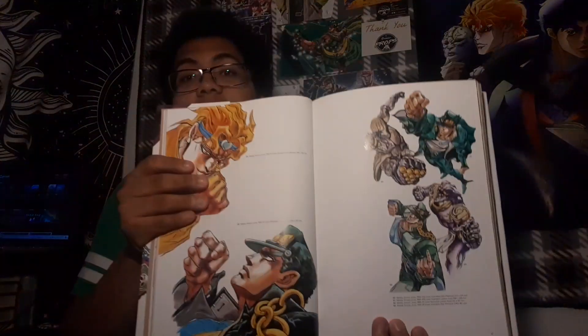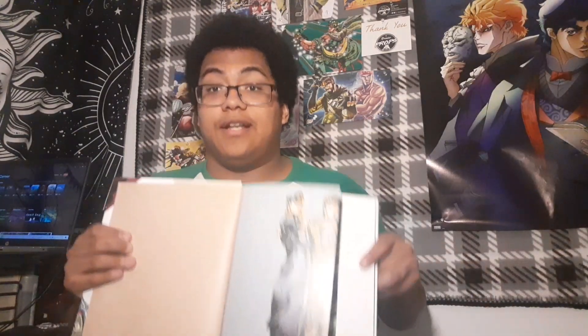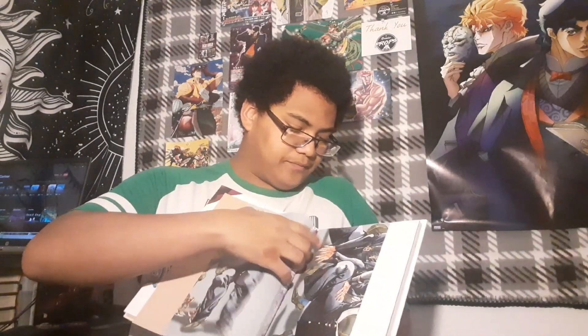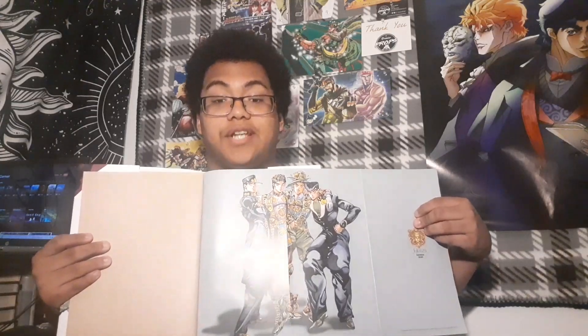We'll start with a random page here. There's a lot of good amount of part 3 artwork in here. One cool thing is the very beginning — when you first open up the book, you get this right here. It opens up on two sides, and we get a really cool picture of the first four JoJos, ranging from Jonathan all the way up to Josuke.